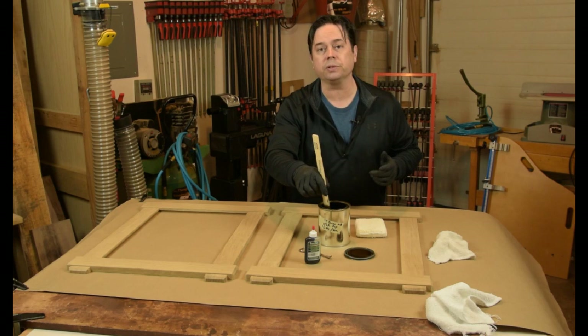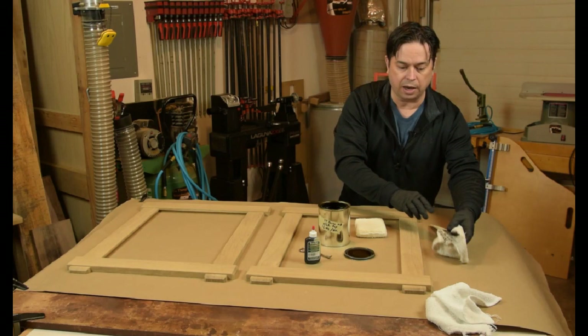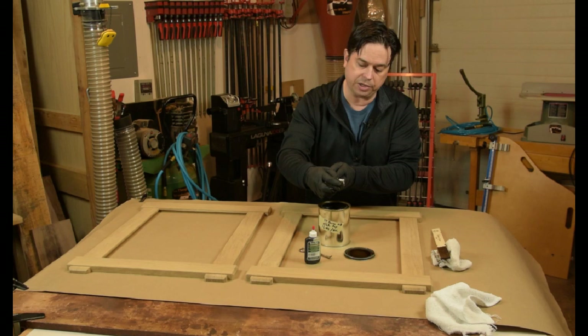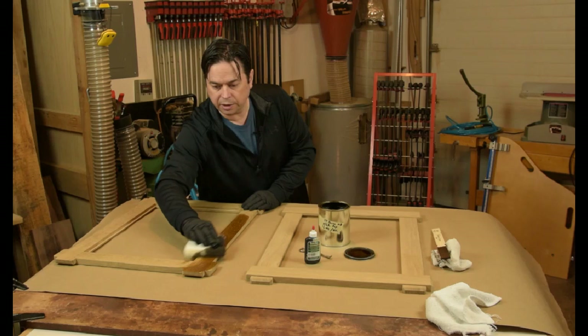That's a really good way so that you don't raise the grain on this first step of applying the dye. We'll mix that up and my favorite method for finishing is actually using these staining sponges — just a sponge that's covered in a piece of clean terry cloth. If you dip these rather than really dunking them, just dip an edge and squeeze off the excess. That's a really good way to get the dye process started.